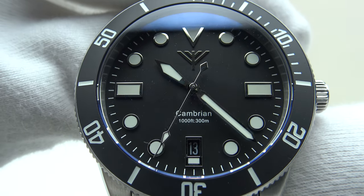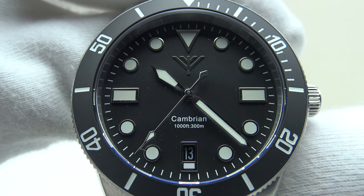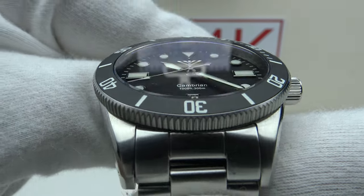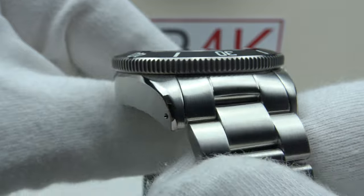Good afternoon. Today I'm going to be reviewing the Fortella Cambrian. Fortella are a Norwegian microbrand and this Cambrian piece is available from fortellawatches.com for US$219.